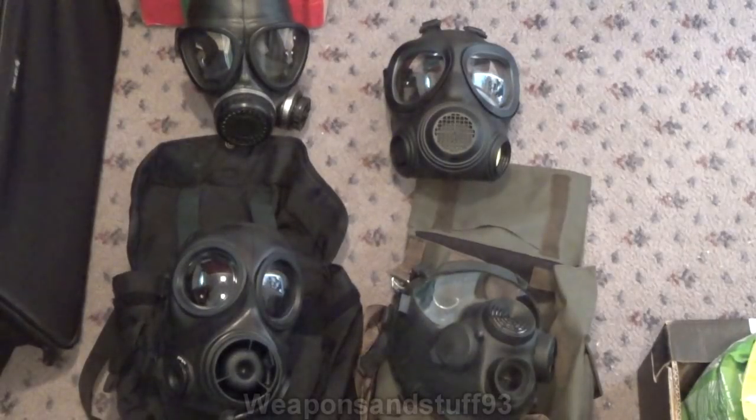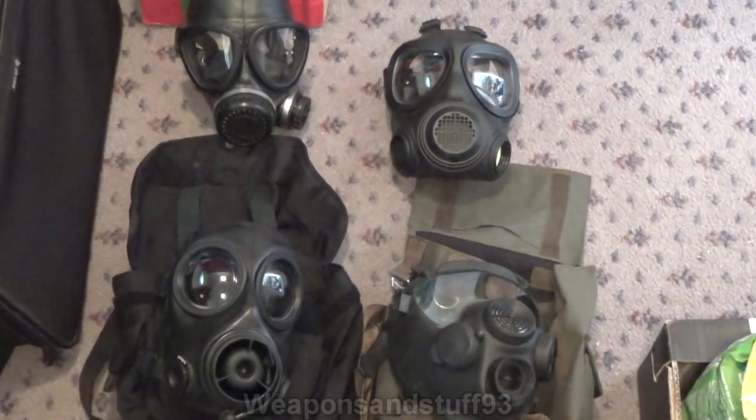In the very top left we have the Chinese MF11 or FMJ05 mask. I think these are coming out of Chinese military service now, being replaced by the FMJ08, but for quite a while this was the Chinese military mask. It's actually a really good mask — very simple and very well built. It's got an exhale valve, a voice diaphragm, and decent elasticated straps — that's all you need in a mask.